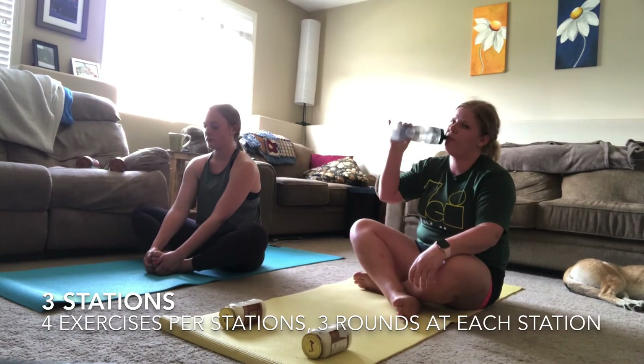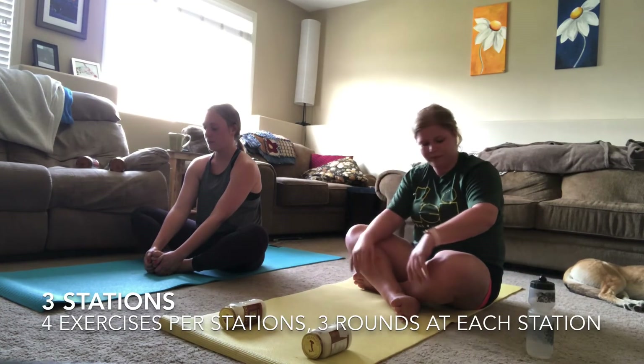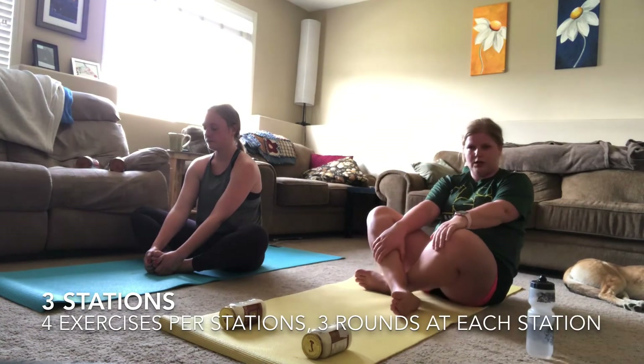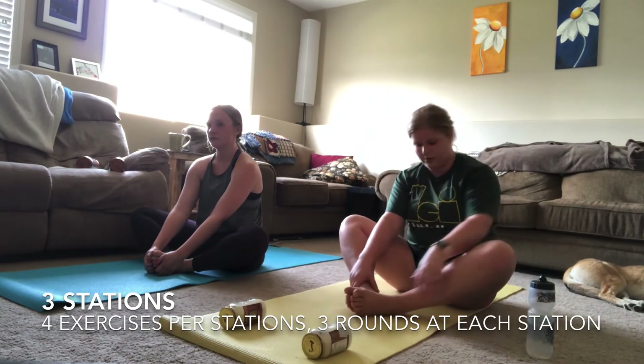You can follow along with us here as we go through a couple of stretches. Remember that you can do your own stretches at home based on how sore you are in certain areas of your own body, and if you want to continue stretching afterwards you can do that as well.